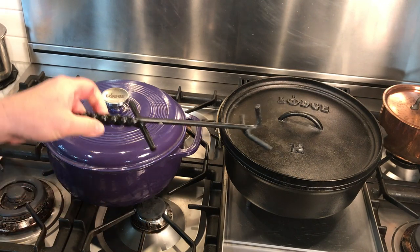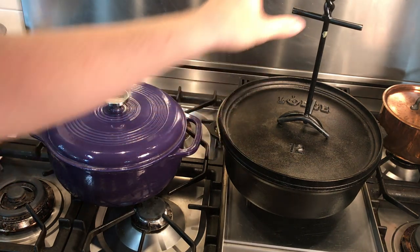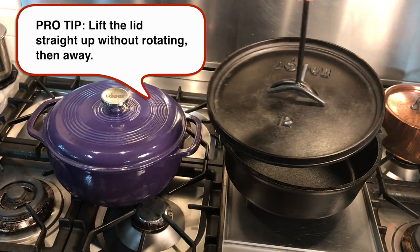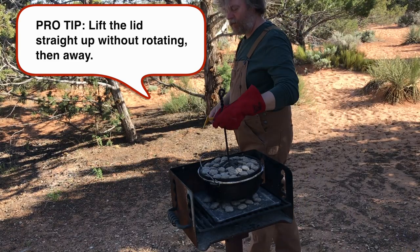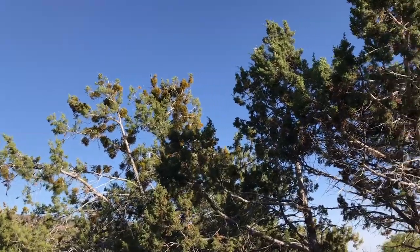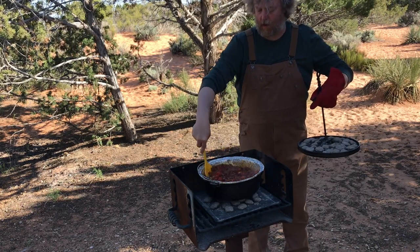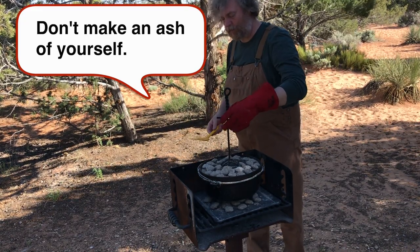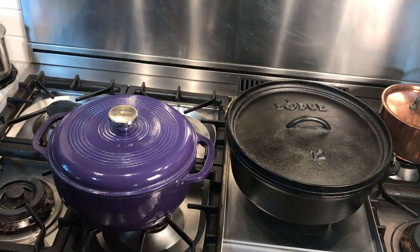Since the camp dutch oven lid will be covered with searing hot coals, you don't lift it with your hand — you need a lid lifter tool. Pro tip: the most important skill to learn early on is how to lift the lid. Use the lid lifter tool, lift straight up, keep it level, and if it's breezy, go immediately downwind. If you don't, the secret ingredient in your recipe is going to be charcoal ash.